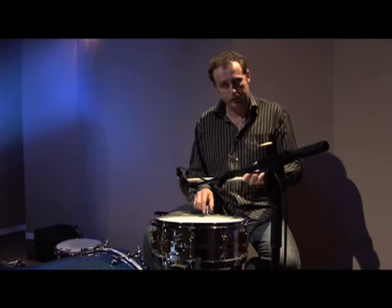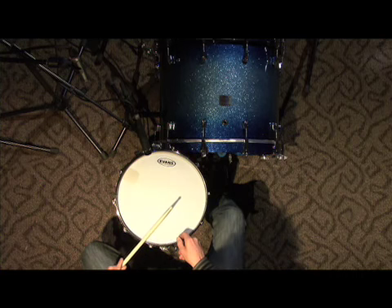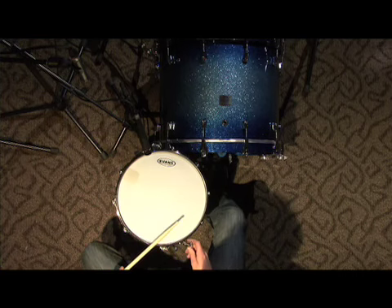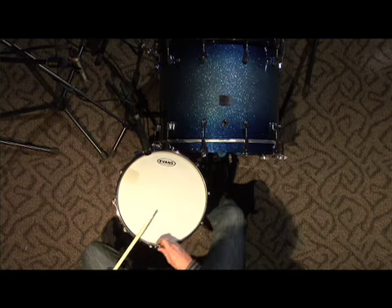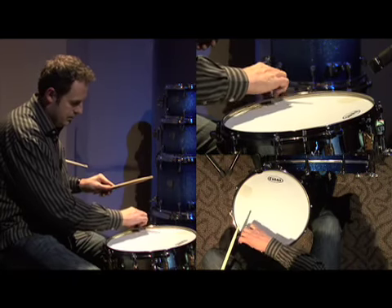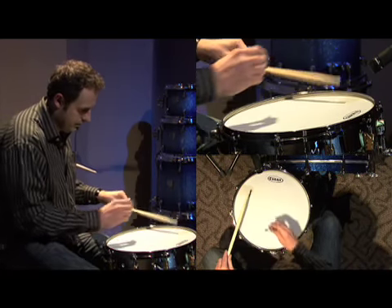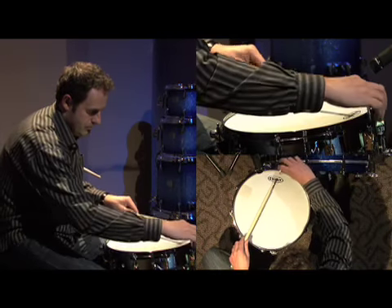You hear that? I'll show you that again. Even a little higher — just a little higher. So, a little higher.